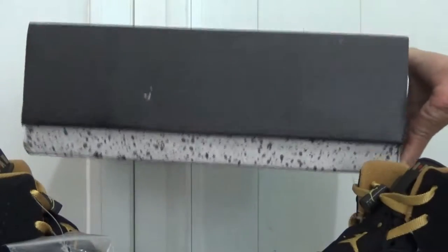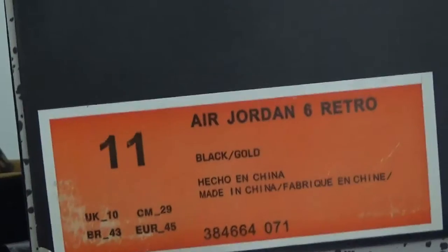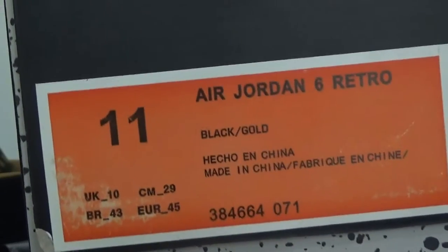Here is the box. This is the size tag and the details of this shoe information.